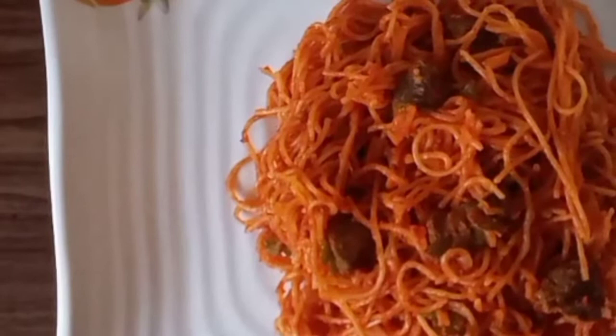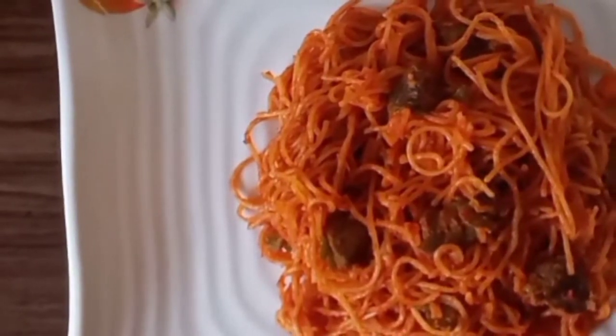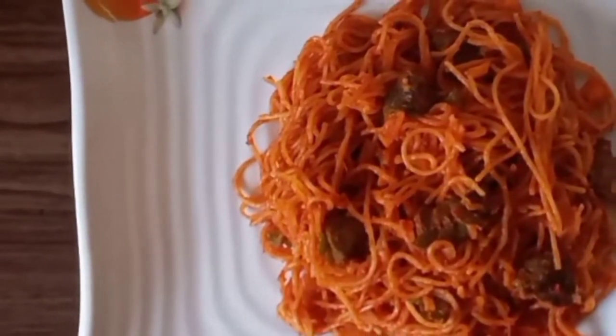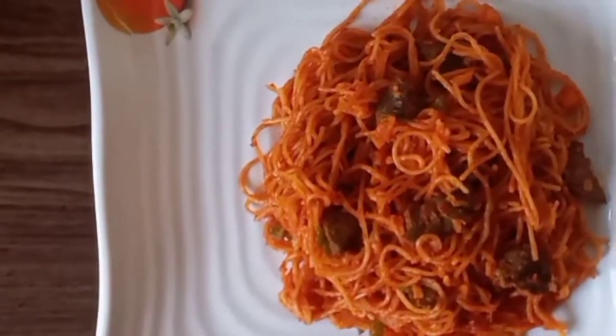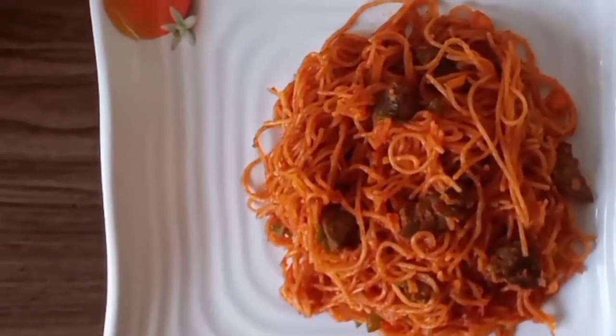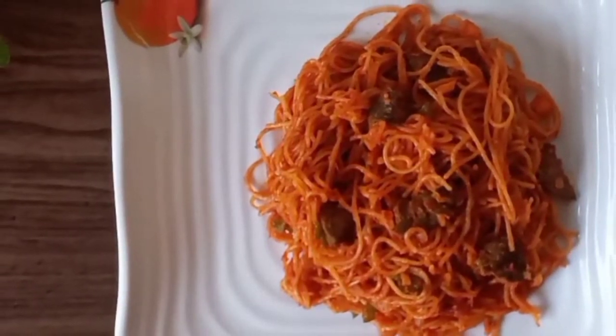It's exactly 12 days to Christmas and I am so excited to bring you today's recipe. We are making spaghetti jollof, or spark jollof if you want to call it that way.